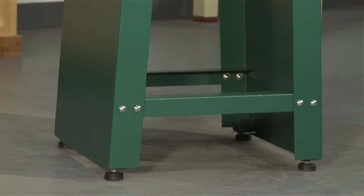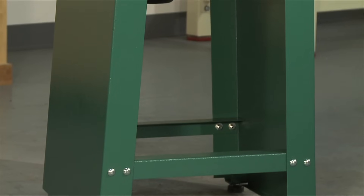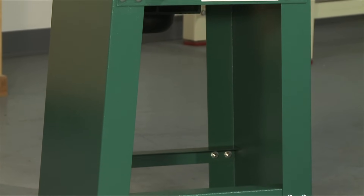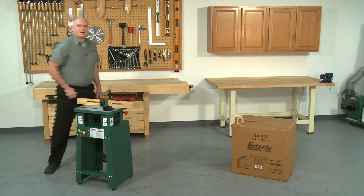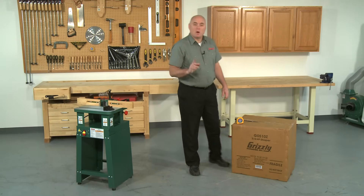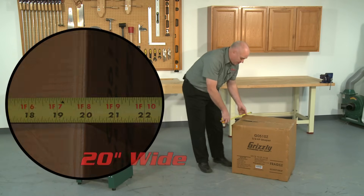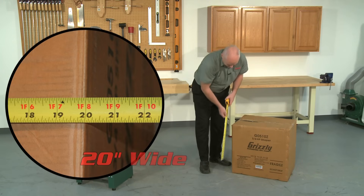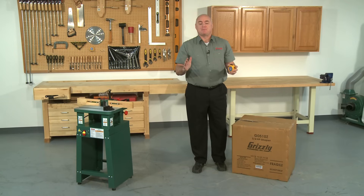The preformed steel stand of the G0510Z provides great stability. This shaper weighs 167 pounds so it can be portable for on-site use. To see all the available accessories for this shaper, visit the G0510Z page on our website, grizzly.com. The G0510Z ships in one sturdy cardboard box and it measures 26 inches long, 20 inches wide, and 24 inches tall. The box weighs in at 172 pounds, so please ask our operators about the lift gate services offered.